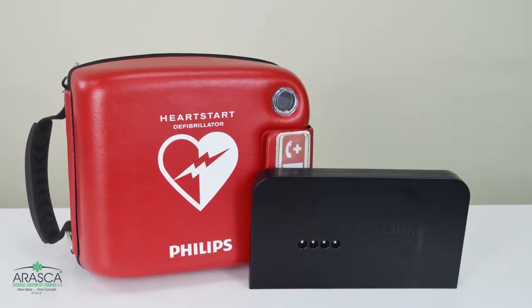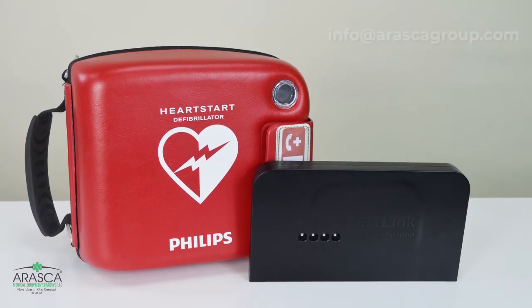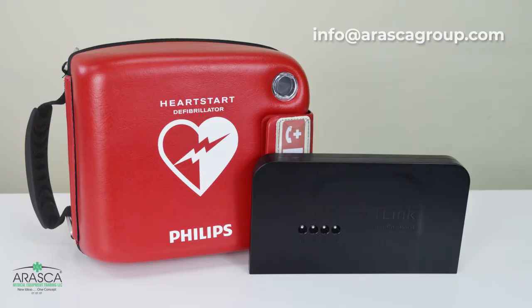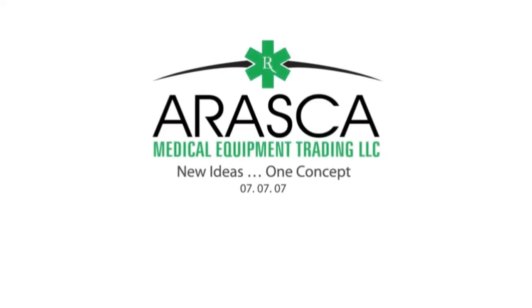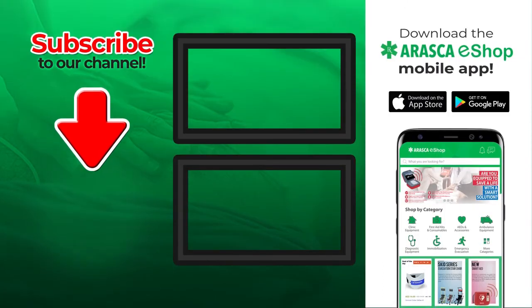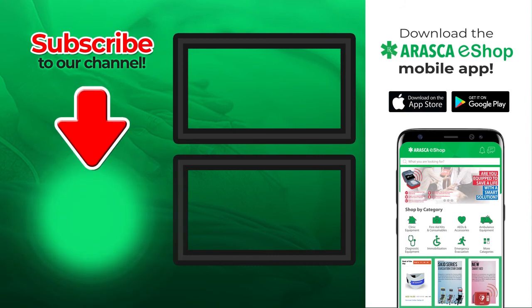Know more about the amazing features of SmartLink. Contact us at info@arascagroup.com. For more information, visit our website at arascagroup.com. Thank you.